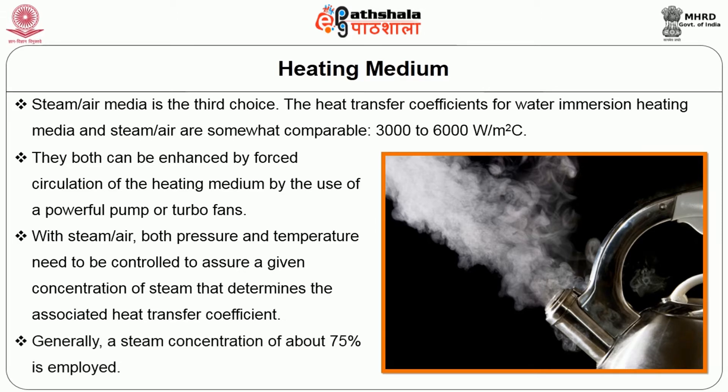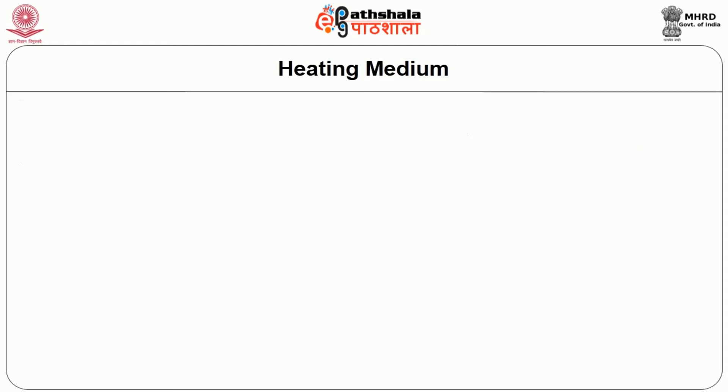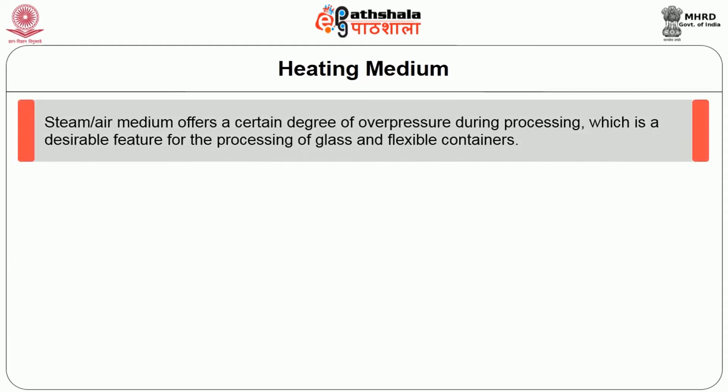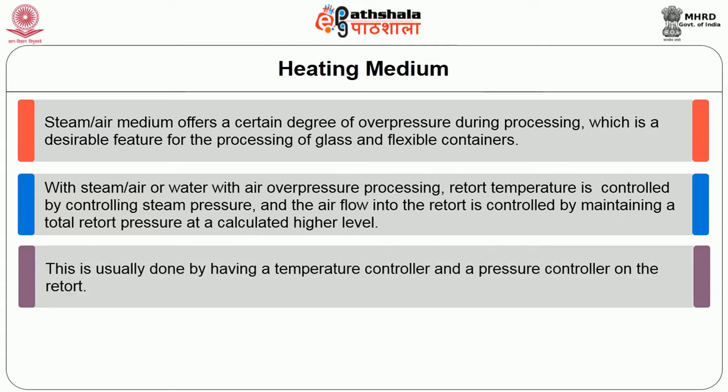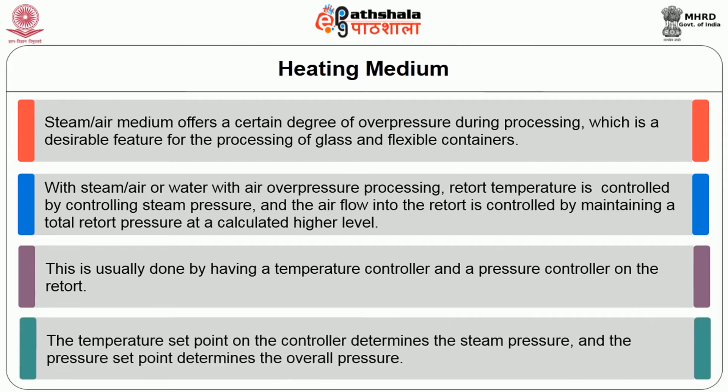Generally, a steam concentration of about 75% is employed. The steam-air medium offers a certain degree of over pressure during processing, which is a desirable feature for the processing of glass and flexible containers. With steam-air or water with air over-pressure processing, retort temperature is controlled by controlling the steam pressure, and the air flow to the retort is controlled by maintaining a total retort pressure at a calculated higher level. This is usually done by having a temperature controller and a pressure controller on the retort — the temperature set point determines the steam pressure and the pressure set point determines the overall pressure.